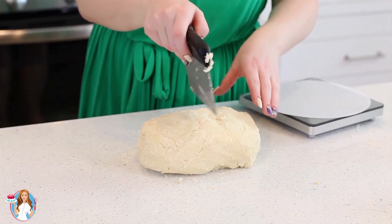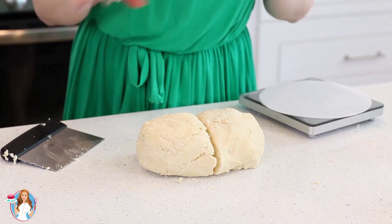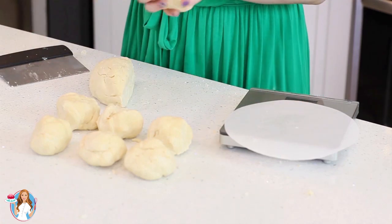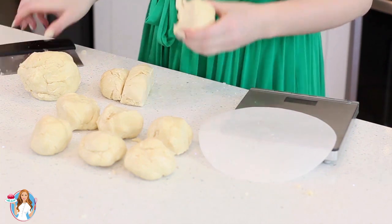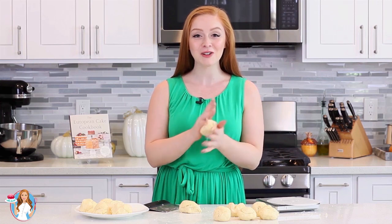Once you have your dough shaped, it's time to divide it into 12 equal pieces. I like to use a little scale to make sure that each piece weighs the same. Once you have the dough divided equally into 12 pieces, just roll each piece into a ball and then place it onto a tray. We're going to place the dough into the refrigerator and allow it to chill for at least 30 minutes — if you have an hour, let it stay there for an hour. That way it'll be easier to roll out.